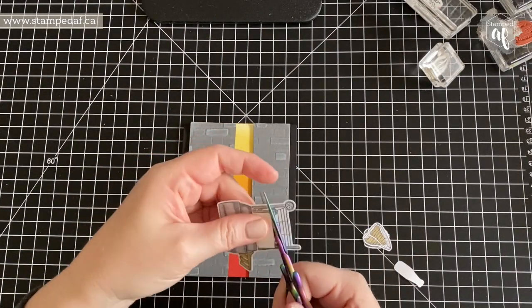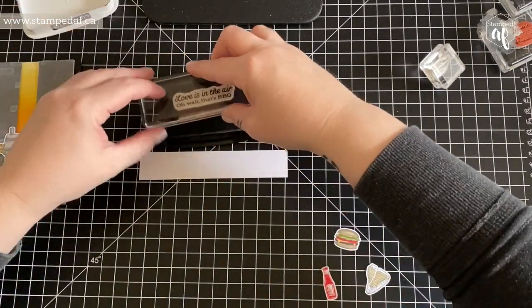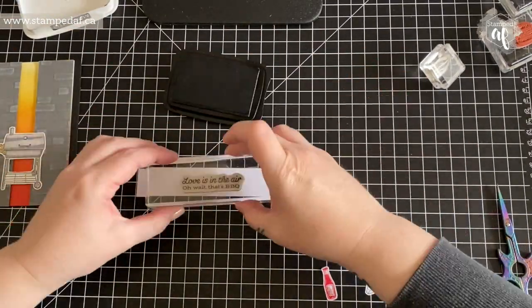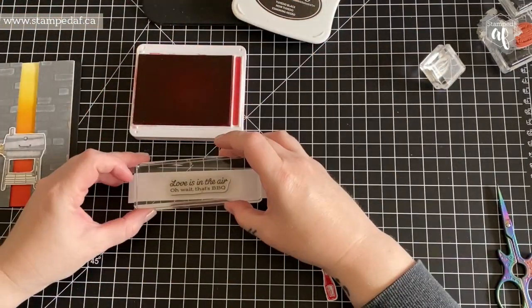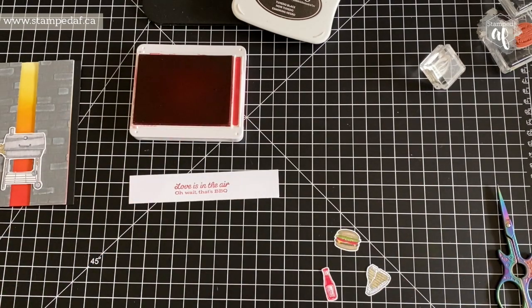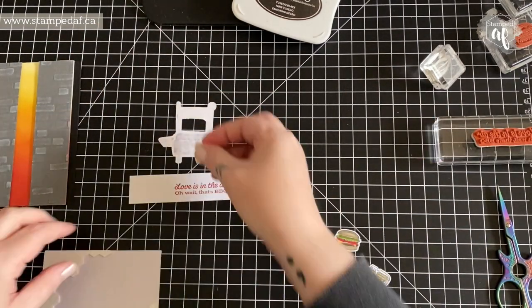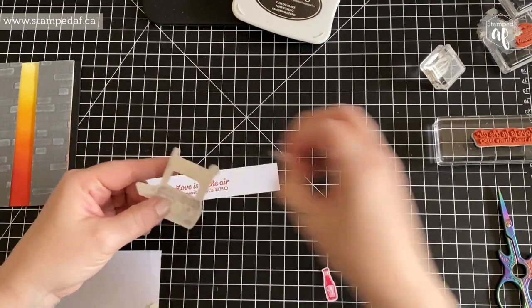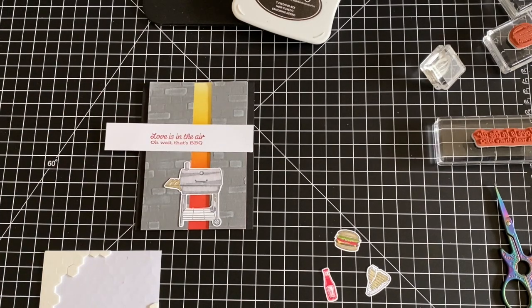Here I am stamping my sentiment in Memento Tuxedo black ink, and I decided nope, that's not right — I want to bring in one of the colors from the background, so I use Real Red. I believe it's the second from largest of the oblong stitched rectangles — there are some that are more of a mat size and others that are a little more oblong.